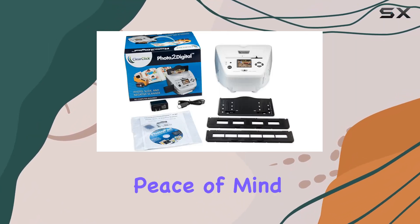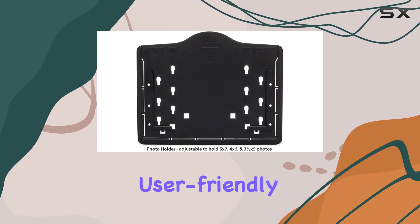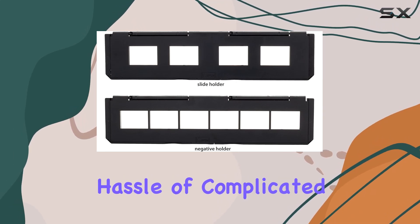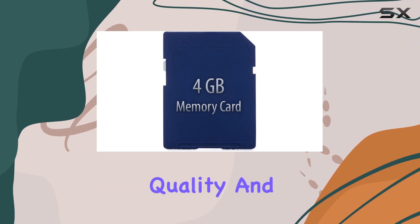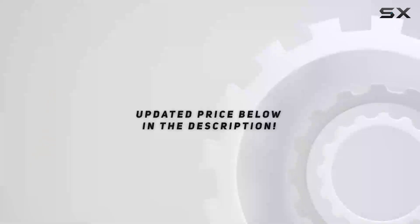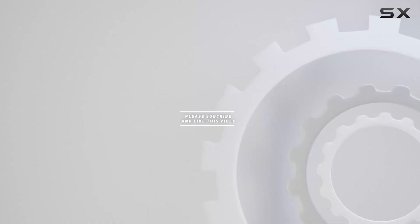For customer support, ClearClick offers a one-year warranty along with USA-based tech support, which provides peace of mind. Overall, the ClearClick Photo 2 Digital Scanner is a user-friendly option for anyone looking to preserve their precious memories digitally without the hassle of complicated setups. Its fast scanning speed, decent image quality, and portability make it a commendable choice in its category. Check out the video description for an updated price, and thank you for watching.